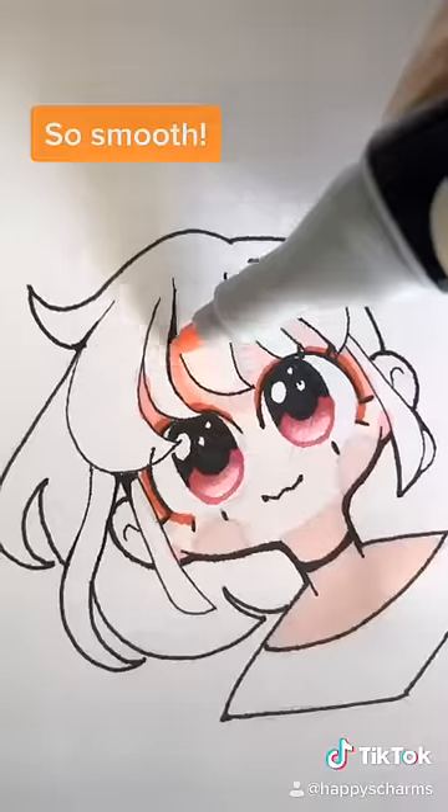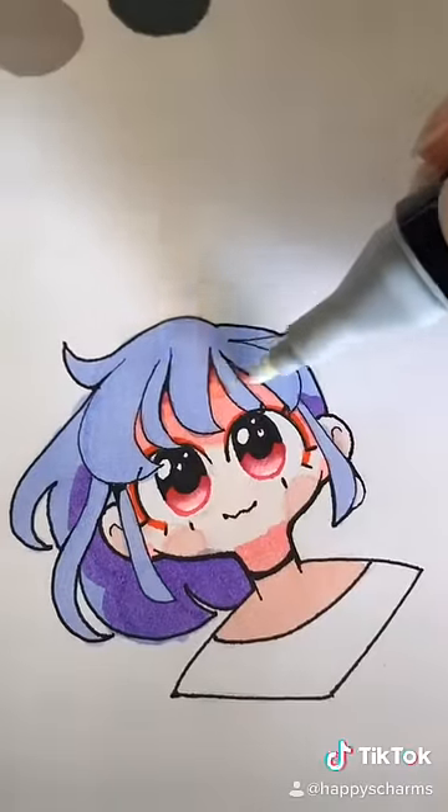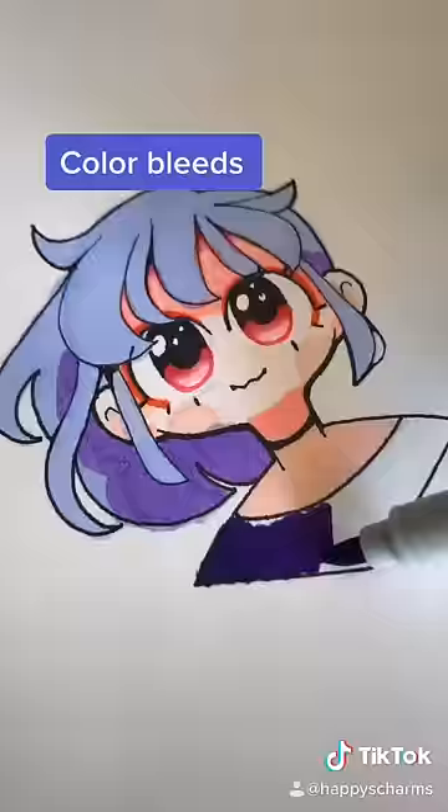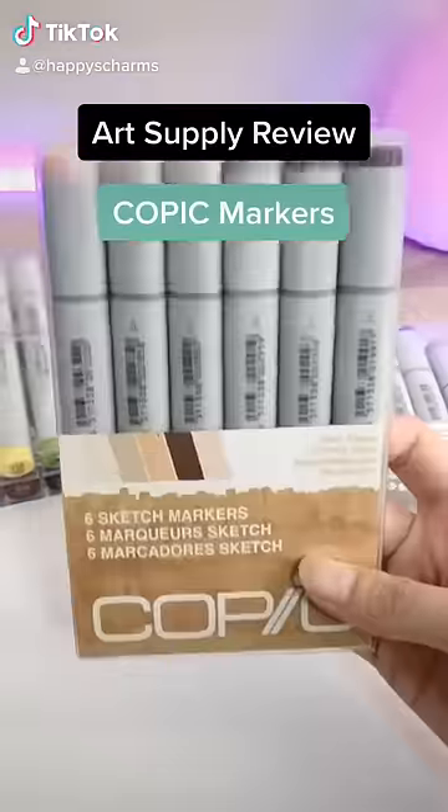As for how they color, these markers draw really smooth — they're not streaky at all. They're almost comparable to Copic markers. They even had blending markers. However, the colors did bleed into each other a bit. Overall I would give these markers a B+.